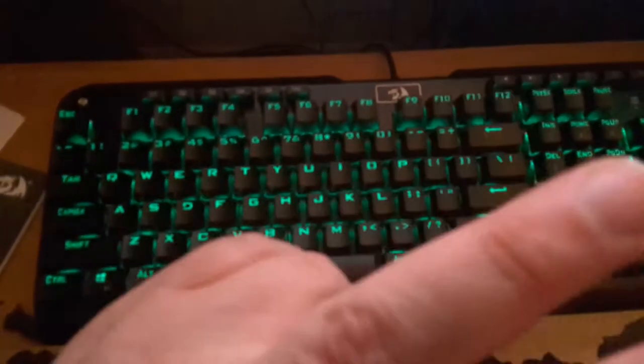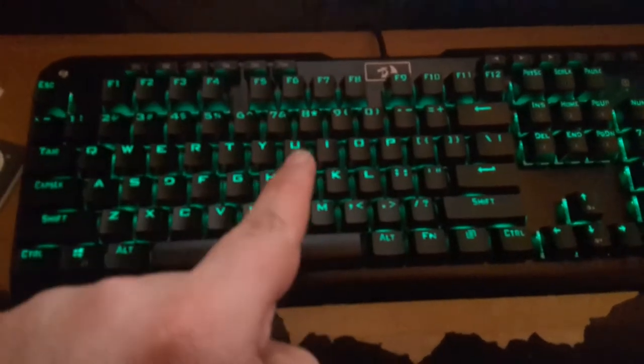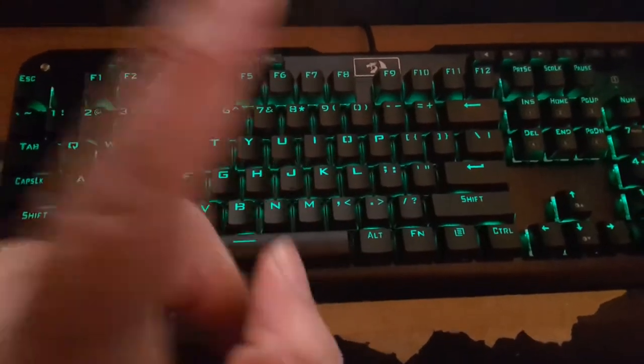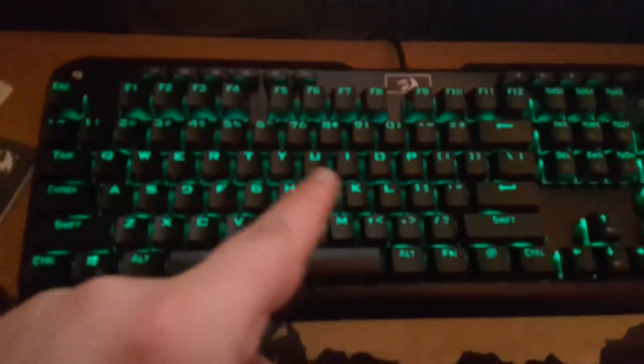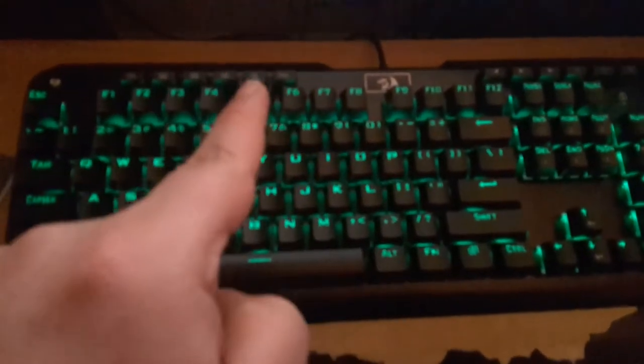Okay, so it's been about a week since I got the Red Dragon Indra Gaming Mechanical Keyboard. And before I get onto the review portion, I'd like to discuss the features of this keyboard, which are quite a few. This keyboard is chock full of lots of cool little features inside of it. And I'm gonna show off those features right now.